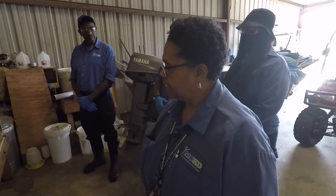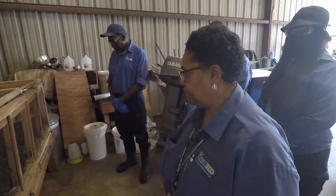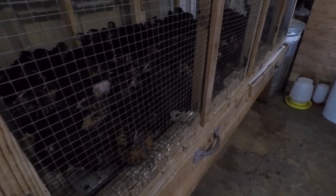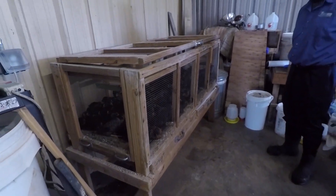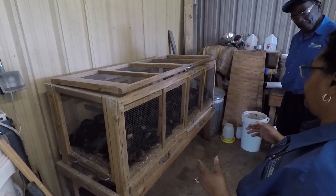Today is our second stage of getting our little chicks ready before we put them out in the field. We're going to take them out of the small cage — if you notice the size from the beginning and how large they are now, they are right at six weeks old. We're going to remove them from this small coop and place them in the large coop, where they will remain for another six weeks until they're large enough for the third stage.